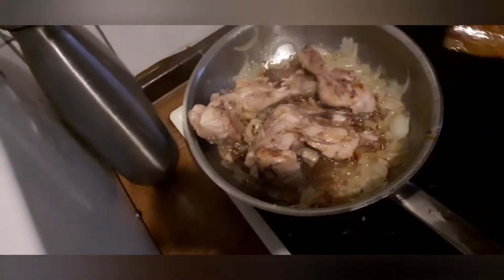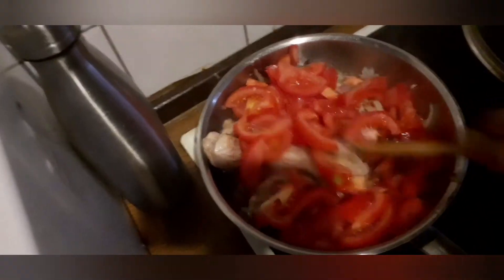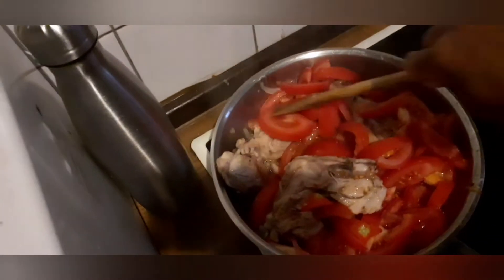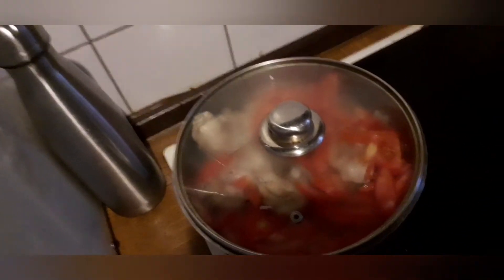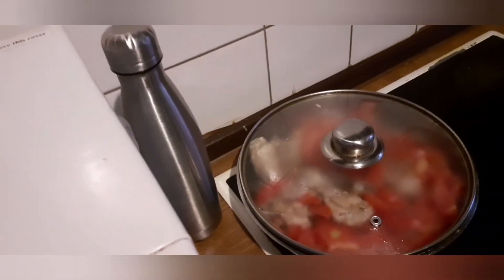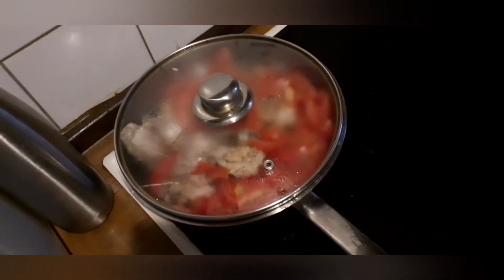You can see the chicken is looking great. I'm going to pour the tomato in now. Midway, the rice is cooking.